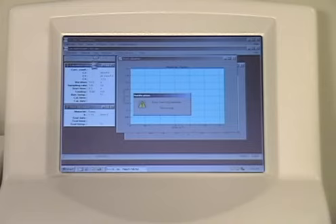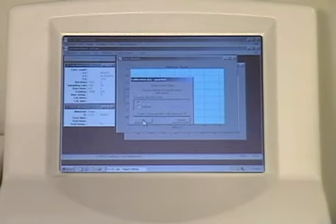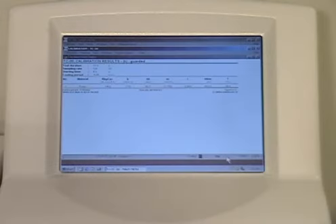Click the Start Calibration button in the top left-hand corner of the screen. This will initiate the first reference material test in your calibration. Then click OK in the next window, which verifies you've placed the correct reference material on the sensor.